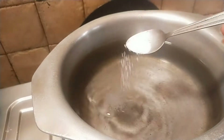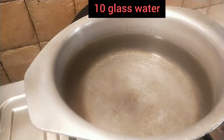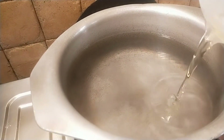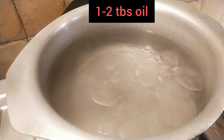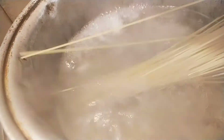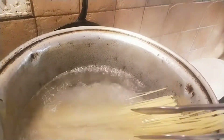Hello, assalamu alaikum, welcome to the Kitchen Meetings. The first step begins with boiling the noodles. I have taken a large bowl with 10 glasses of water and now I am going to add one teaspoon of salt and one tablespoon of oil. Here I am going to add 500 grams, or one full packet, of noodles and I will boil them for almost 10 minutes.